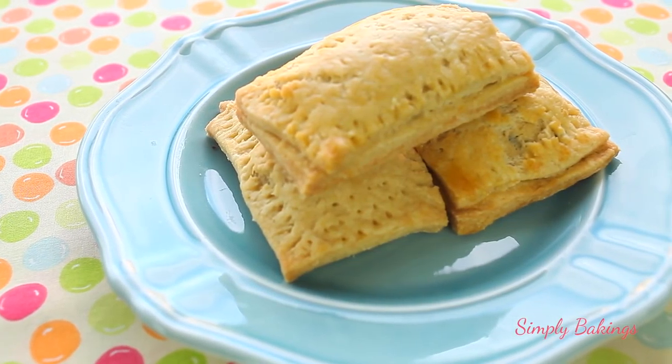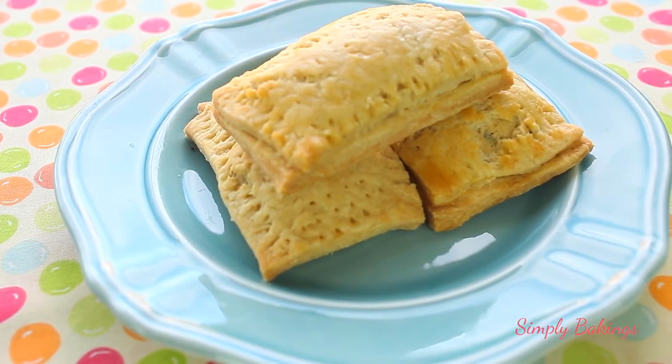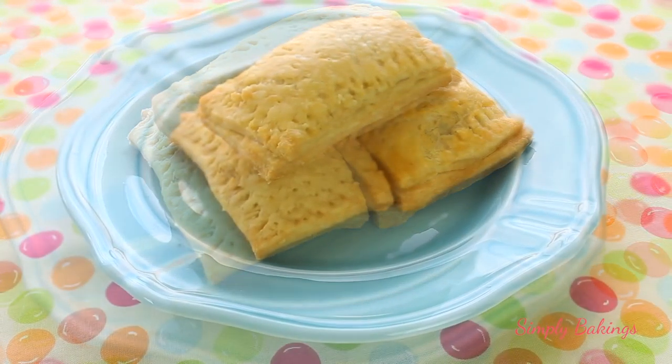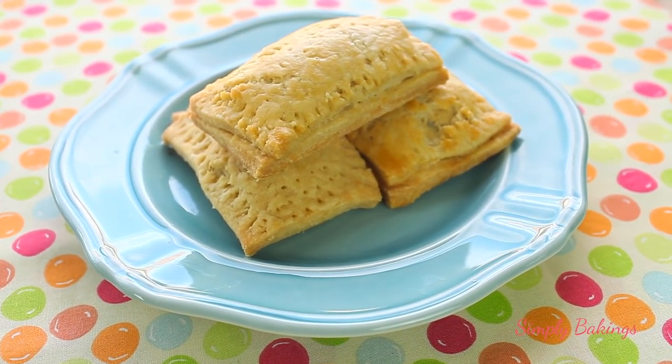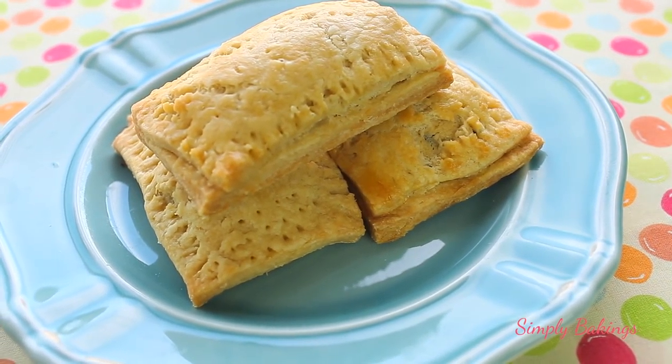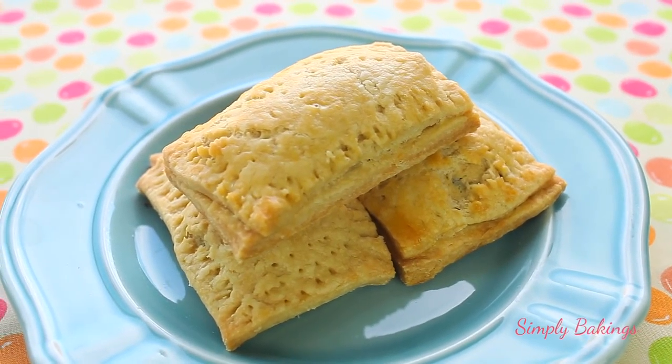Hi guys, it's Lainey and welcome back to my channel. Today I'm going to share another delicious recipe sponsored by Crisco Scratch Academy. I'll tell you more about the Scratch Academy later, but in the meantime I'm gonna share with you how to make three flavors of mini toaster pastries.